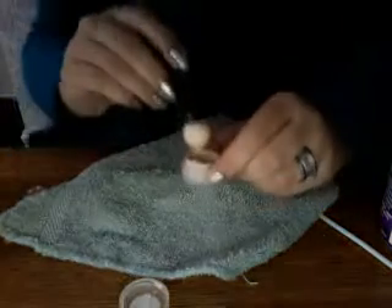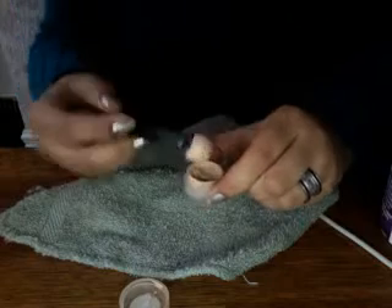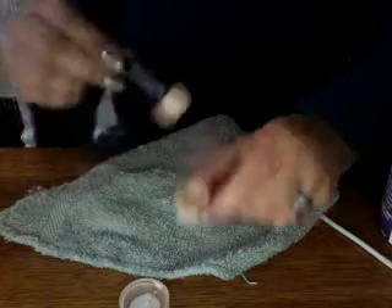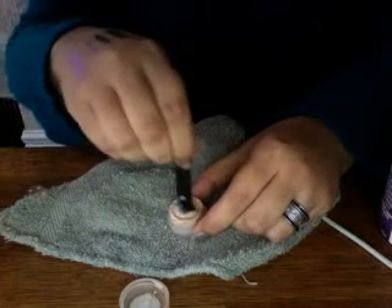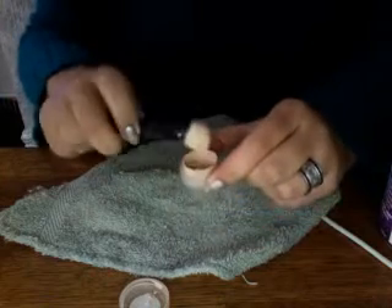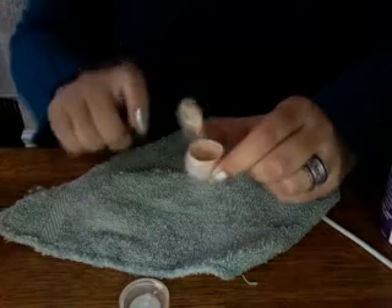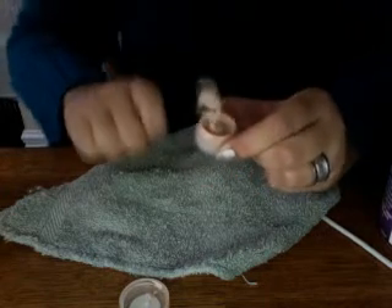Put a little towel down — I don't want it to spill everywhere because it can get messy. I would recommend mixing it with a toothpick simply because it'll be easier for you to mix. I want to make sure that I get all that primer blended in there.